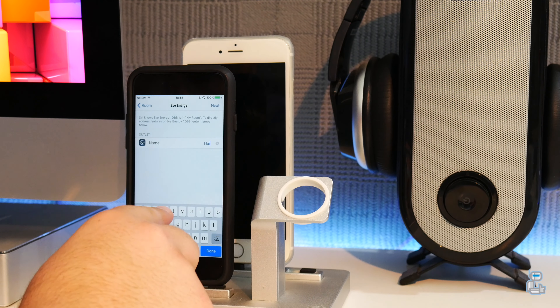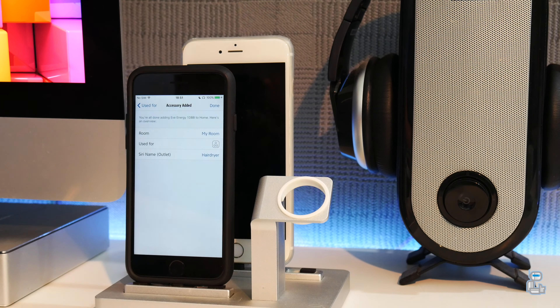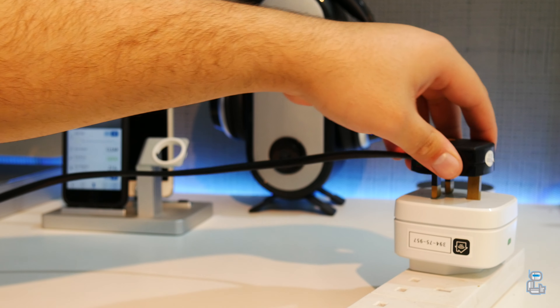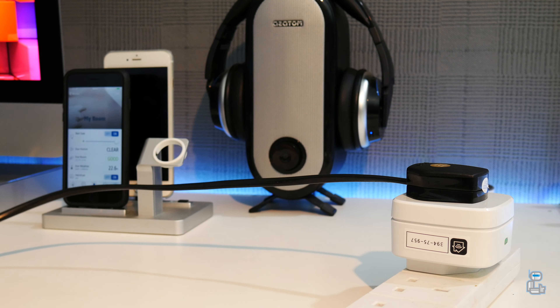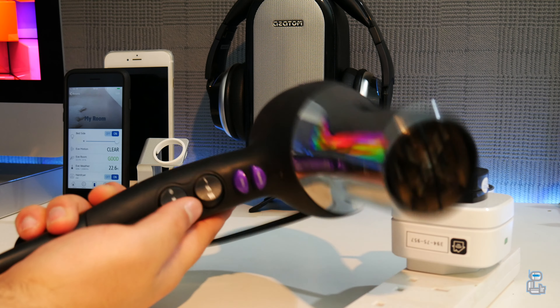The next step is fairly simple — all you will have to do is name your Elgato Eve Energy. What I have done is named it 'Hair Dryer' as I will be using it to connect to a hair dryer. All that then remains is for you to connect your chosen device to the Eve Energy.